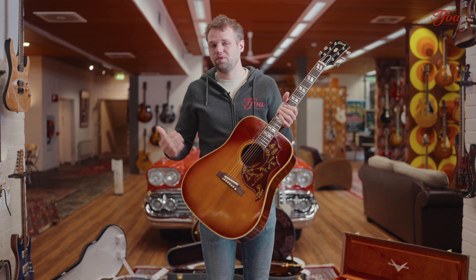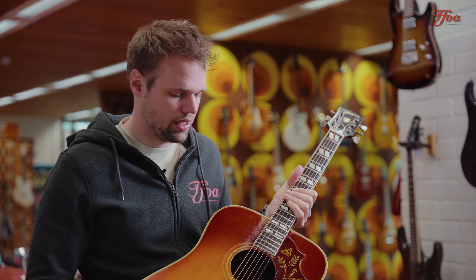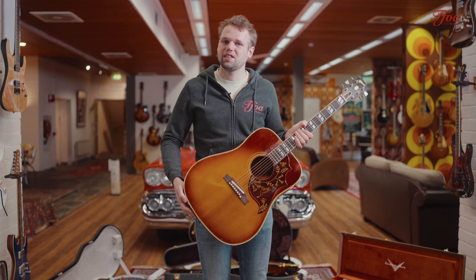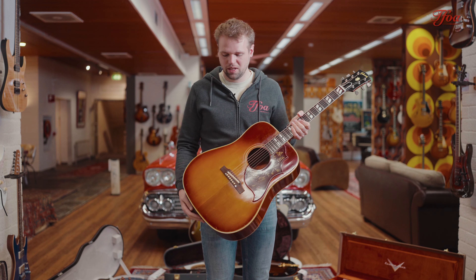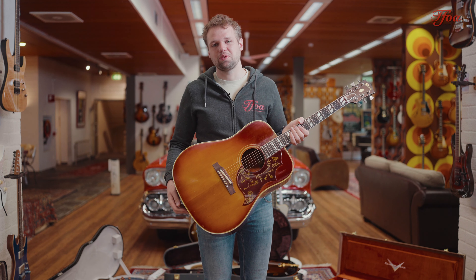You would expect, well, if they make a square shoulder they want to make it loud, they want to make a big dreadnought, not like Martin for instance with the D-28 or D-18. But this guitar is the opposite — it's really focused and you get this really mellow tone, and in a studio recording that's just perfect. That's why these guitars became so popular for studio recordings and studio sessions and you hear them on countless records. It's something that you need to try.